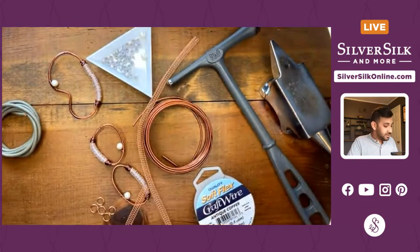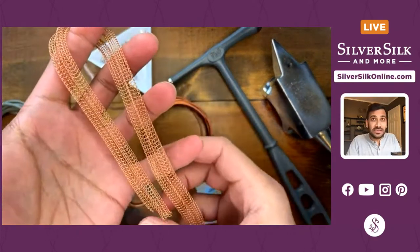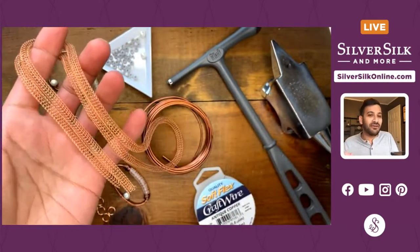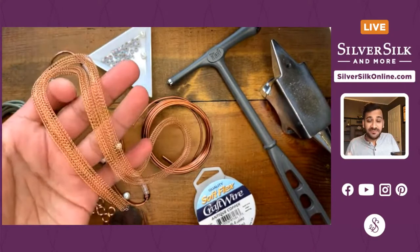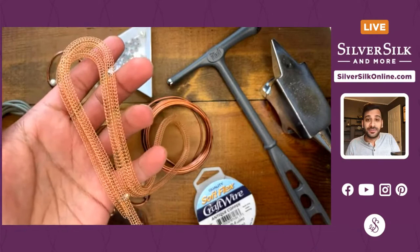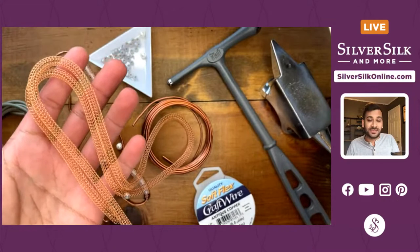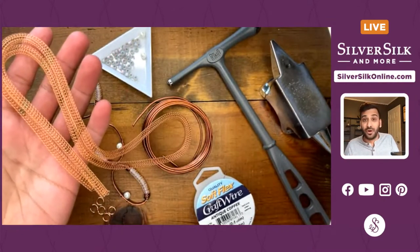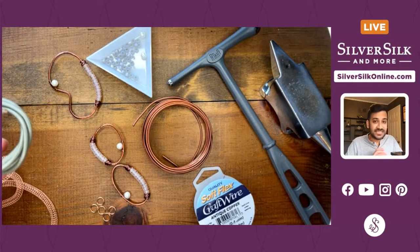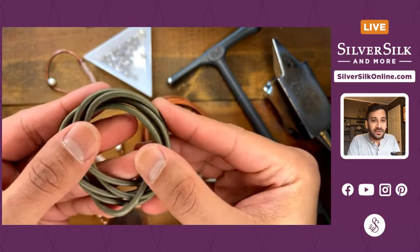Conversely, if you want to draw the wire down to a smaller diameter, you can use a draw plate. This is a plastic or acrylic draw plate with sizes from 10 millimeters all the way down to 1.5 millimeters. For this type of mesh I recommend going between 6 millimeters and drawing it down to about four and a half. I also sell this in a three-foot spool in about 12 or 13 different colors — I'm using copper today.